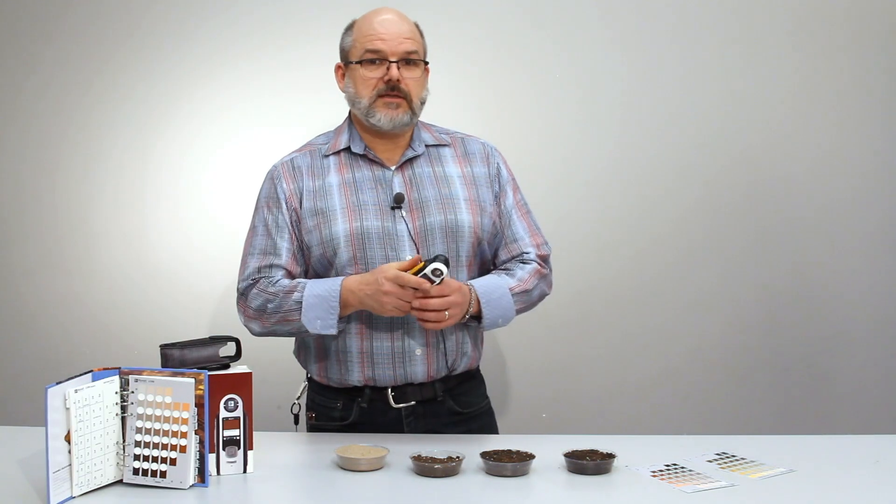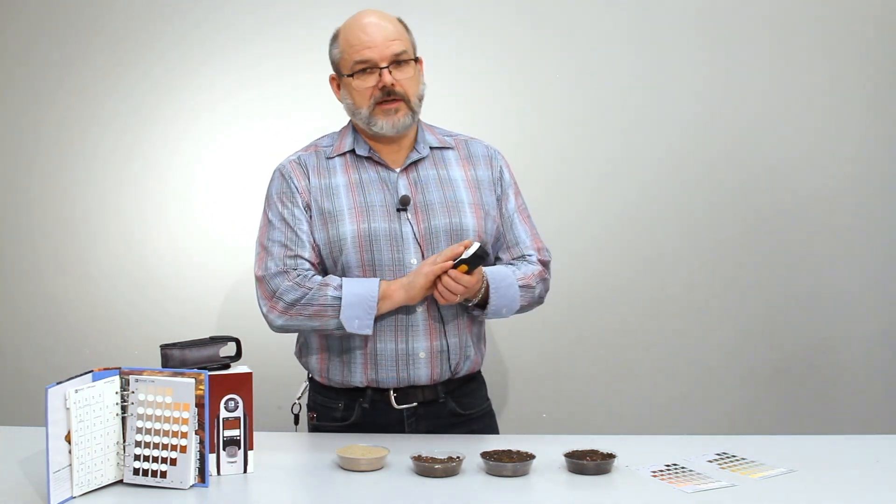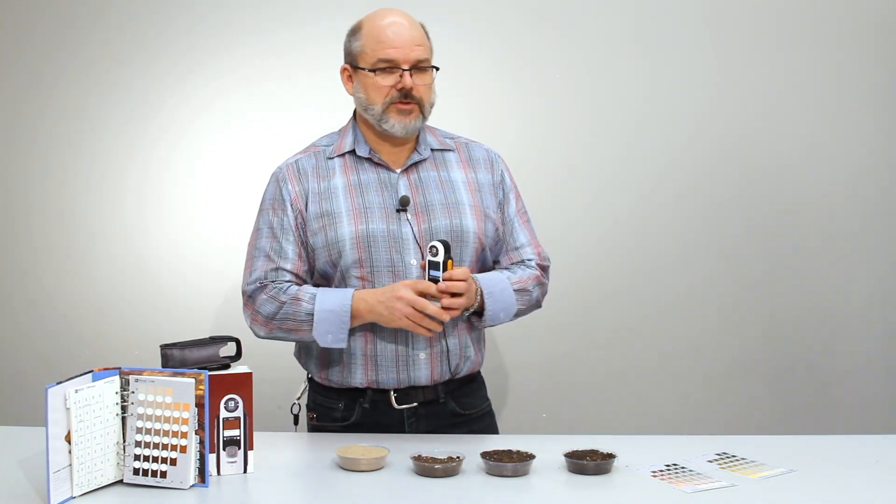The device is very quick and easy, it's portable, and allows you to go out and take your measurements. There is software that comes with it where you can download your readings to.